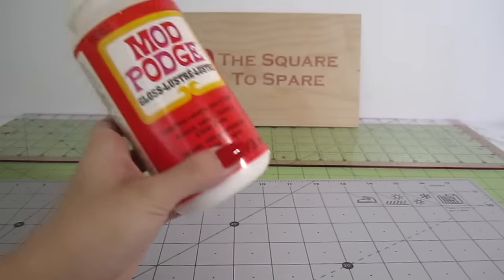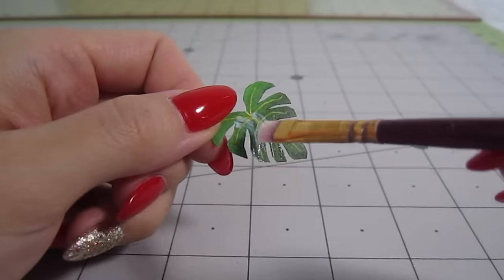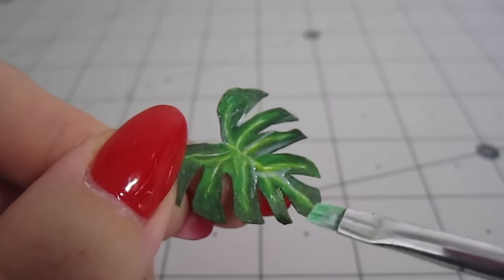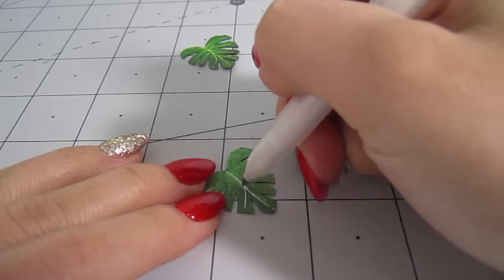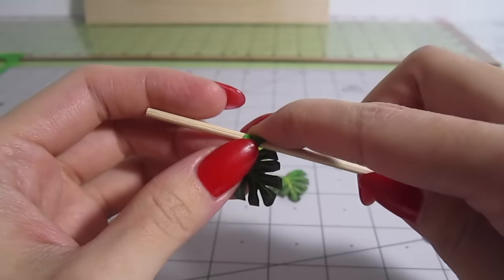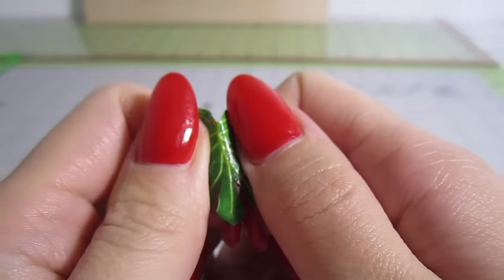Because Monstera leaves are glossy, I'll be adding some Mod Podge on top. This is optional based on the type of leaf you're making, but the Mod Podge also adds a nice texture. Once that's done, flip the leaf around and do the same on the other side. With both sides complete, take a thin skewer and curl the edges of the leaf, then fold it down the center line.